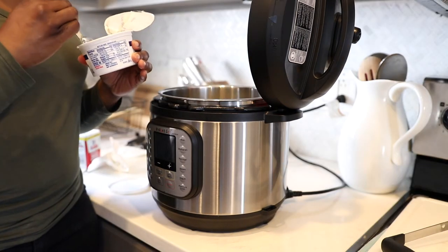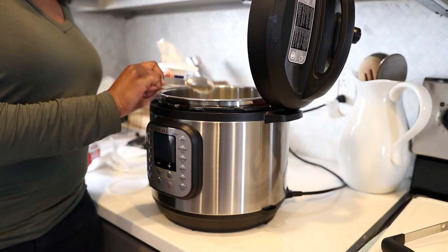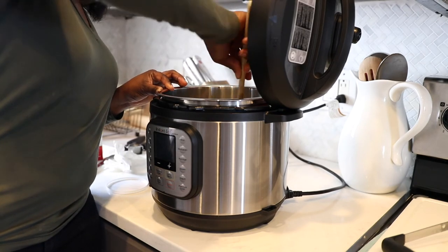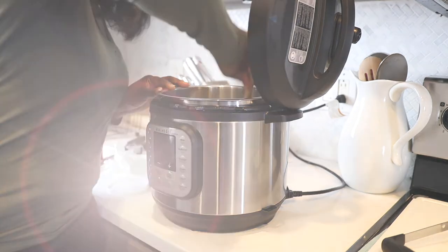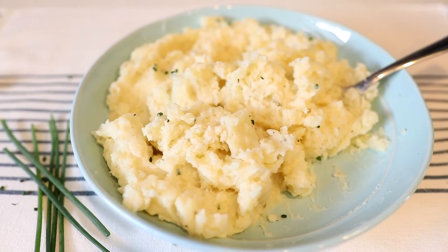This next step is totally optional, but I would highly recommend it because it really does give great flavor — and that is some sour cream. I added a tablespoon of sour cream and stirred it into the mashed potatoes. And there you have it, friends — easy and creamy garlic mashed potatoes.